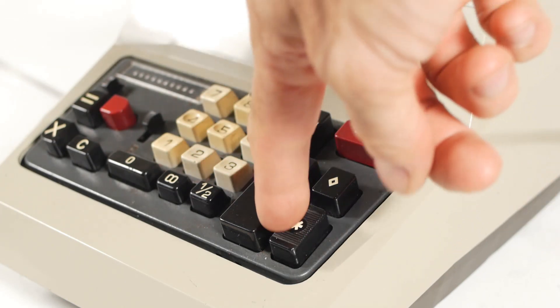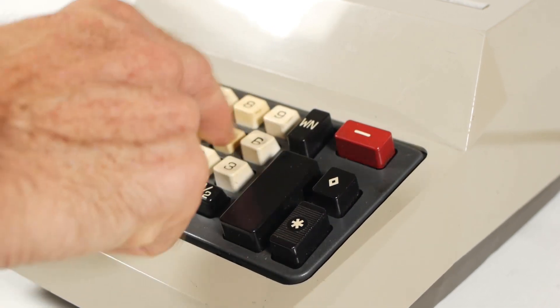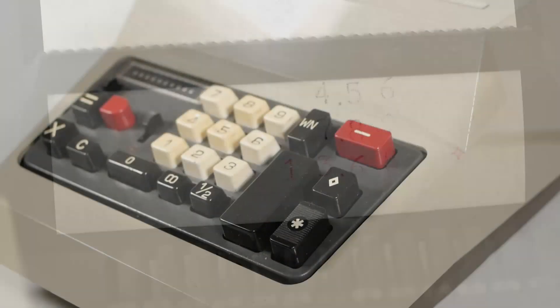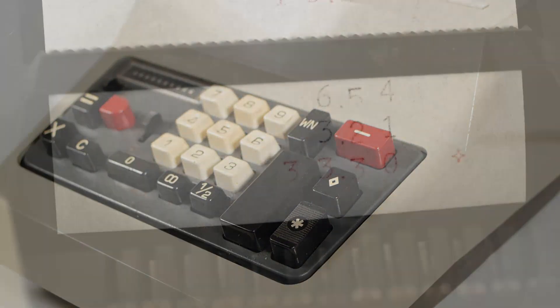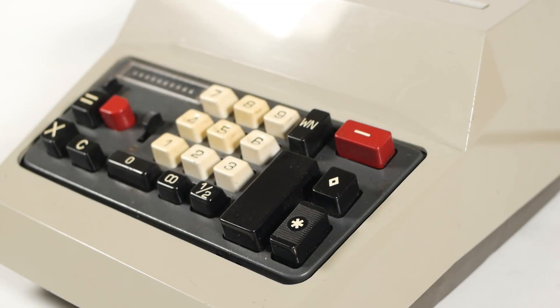The difference between the subtotal and total key is that whatever number is held in the register remains in the register when you use the subtotal, whereas when you use the total key, it prints the number held in the register and clears it back to zero. So if I enter 1 2 3 plus, 4 5 6 plus, 7 8 9 plus, and press the subtotal, I get the answer of 1368 with a diamond next to it to show that it's a subtotal. If I then carry on and add 9 8 7 plus, 6 5 4 plus, 3 2 1 plus, and again press the subtotal, we get the answer of 3330. I can press the subtotal as many times as I like and the total still stays there. But if I now press the total key, it prints the total with an asterisk next to it, and if I press again, I just get zero because the register has been reset to zero.